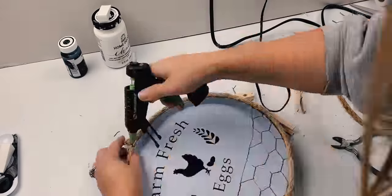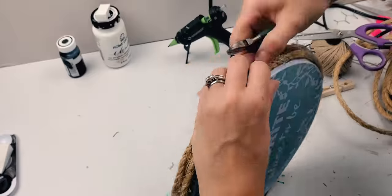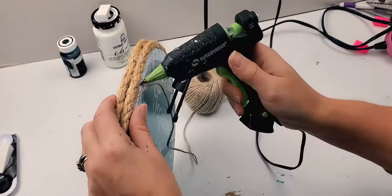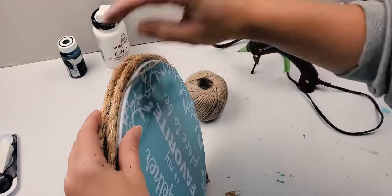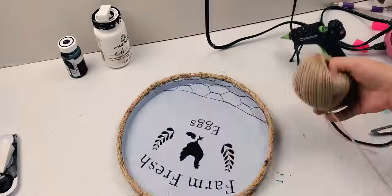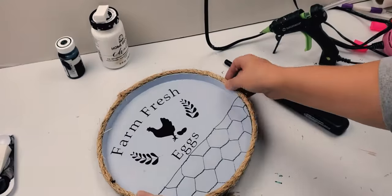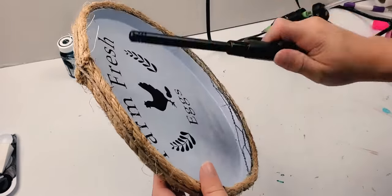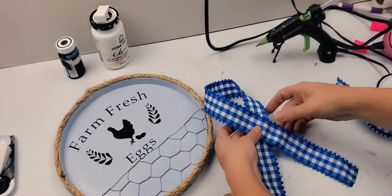Now that I have all the rope in place, I'm going to go back and trim the excess wire. Be careful doing this because you can poke yourself. I'm just using some little wire cutters that I use for jewelry making. Next, I had excess glue coming out on the back side as well as the center between the two big ropes. I am using this twine that I purchased at the Dollar Tree and went all the way around. I really wanted to hide the frays from the rope, so I took a lighter and went around, being careful that it did not catch on fire. So be very careful if you do this.